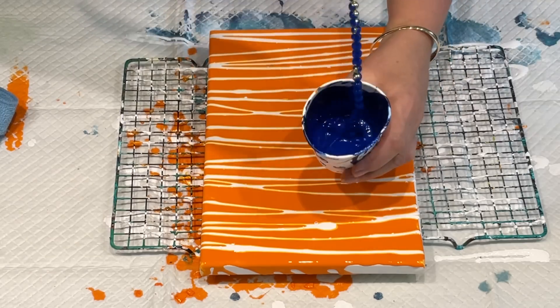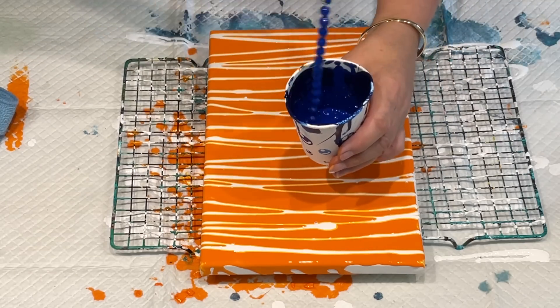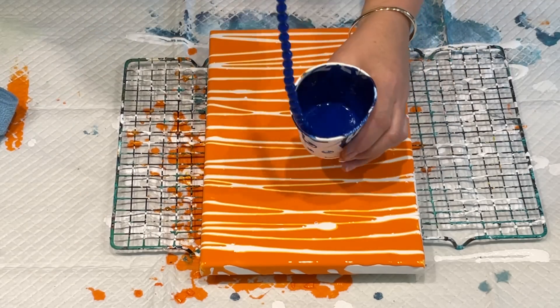Just a wet chain pull - dip the chain in the cool blue and let's see how this goes.